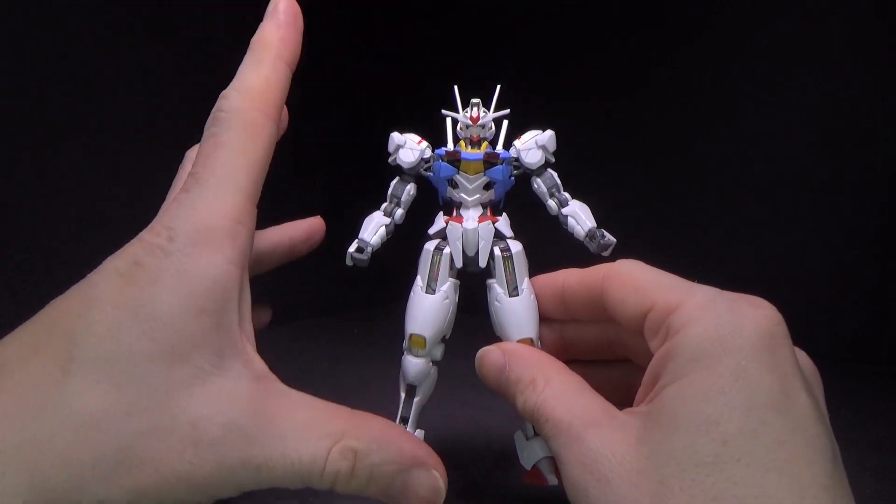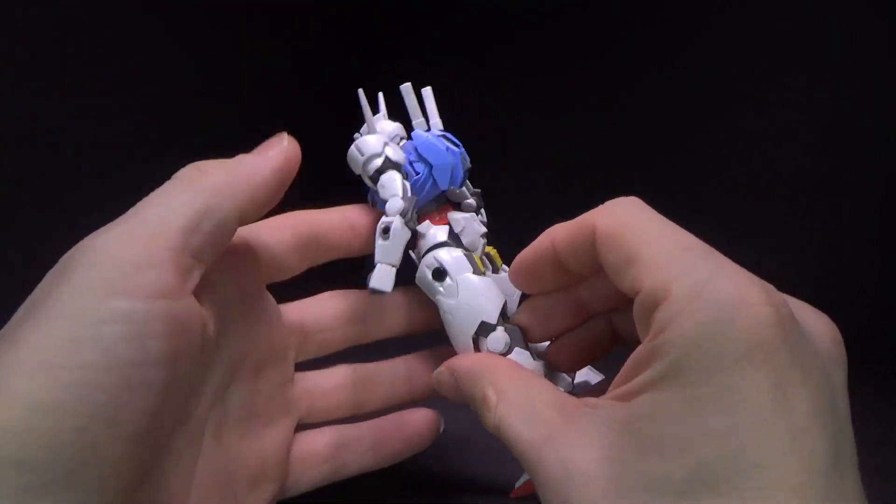Some people say the proportions are a little weird — the limbs should be longer. I think they're fine.